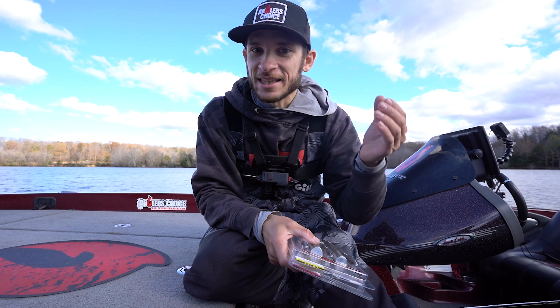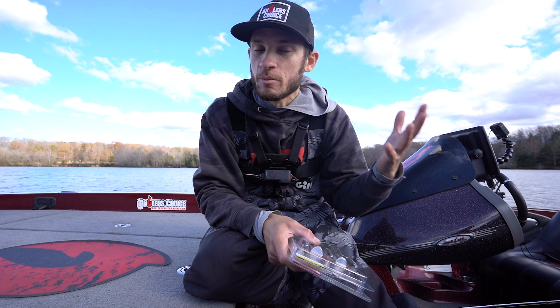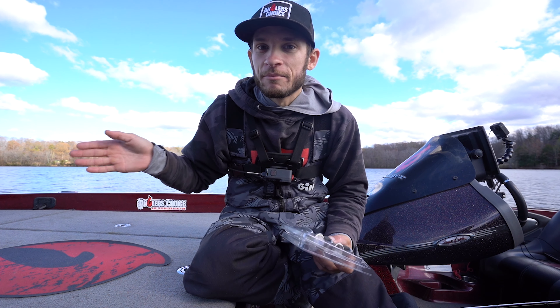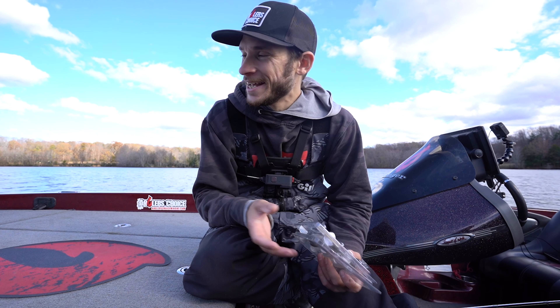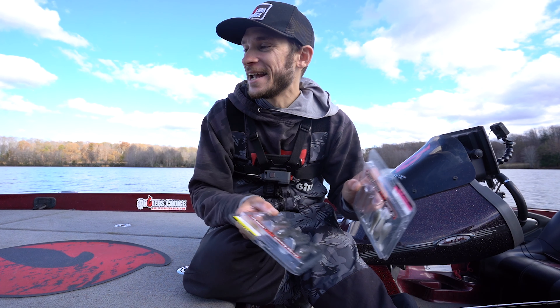I'm actually pretty surprised with how this is going. I thought the tungsten jig head was going to have a lot more pop to it. It might be that the lead going down the shank of the hook on the Owner gives it a bit more return. From my eyes looking at the graph up front, the Owner is somewhat outshining the tungsten.